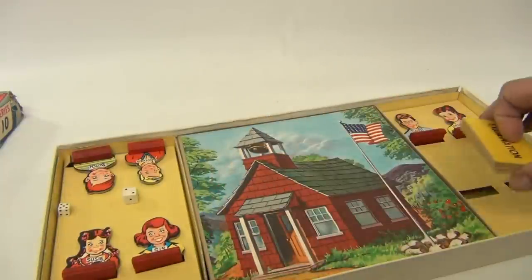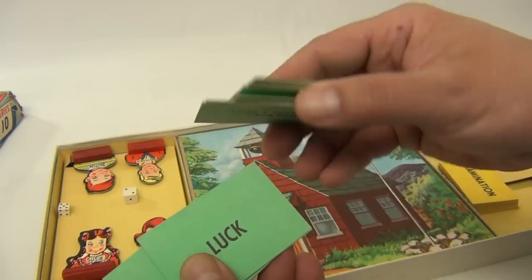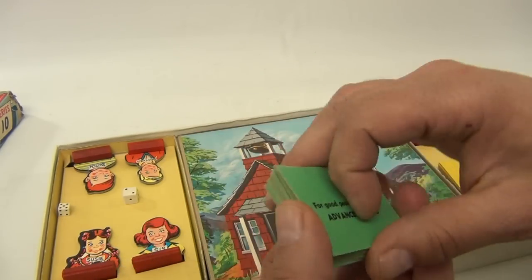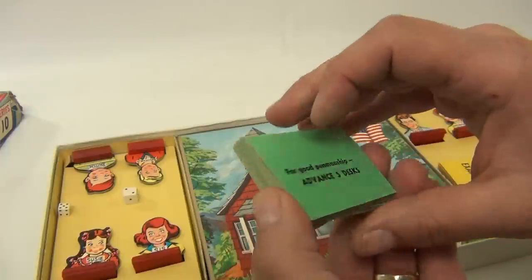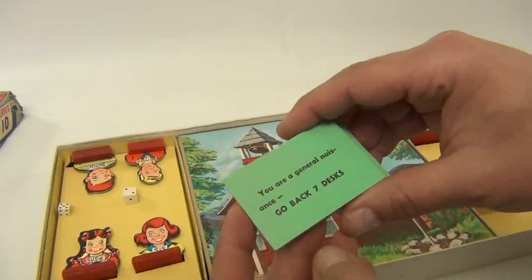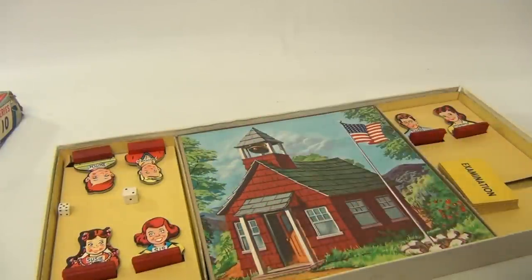And then we have the advanced luck cards. For good penmanship — advance five desks, so you're moving to the head of the class. 'You are a general nuisance — go back seven desks.' So we don't have the instructions and we've never really played the game.